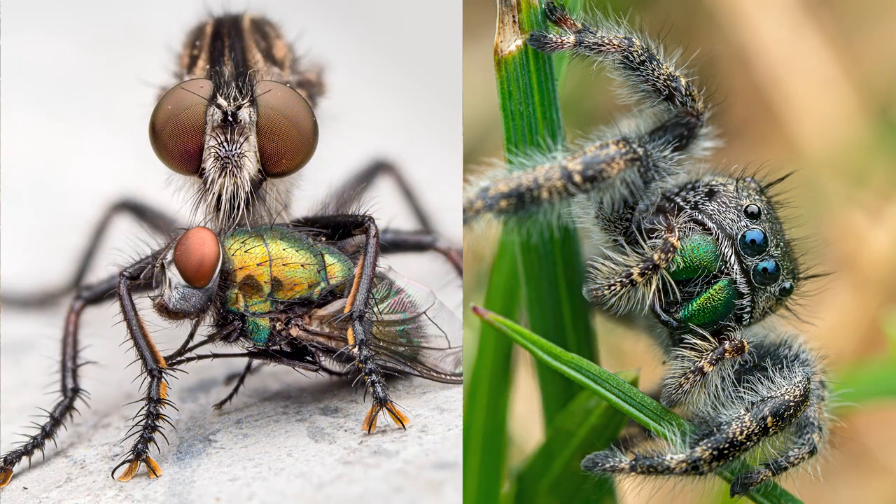Hi, I'm OM System Ambassador Chris McGinnis. I specialize in macro photos of insects and spiders. When I'm making macro photos, it can be a real challenge to get all of the areas of my subject in focus that I want to be in focus, and that's really due to the short working distance and limited depth of field.